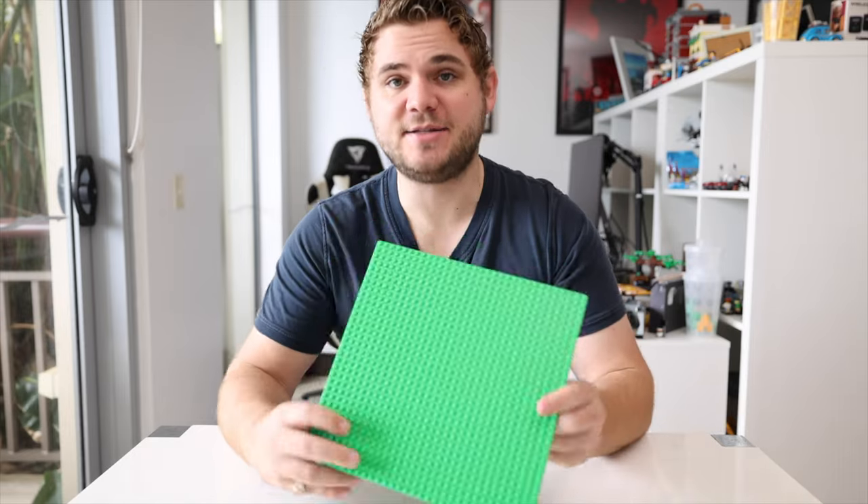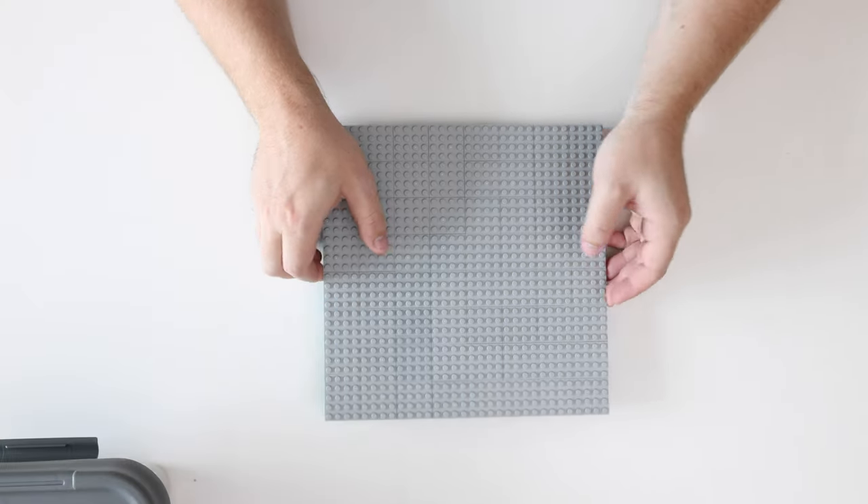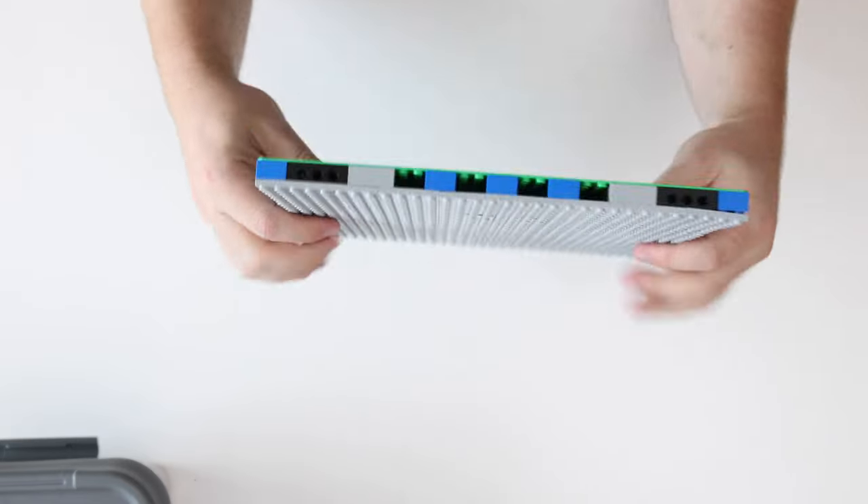In this video I'm going to show you how to take a base plate like this and turn it into a MILS plate like this for your modular buildings, and how to transfer them over like I'm going to do with the Jazz Club.